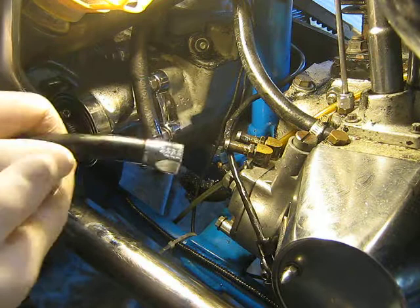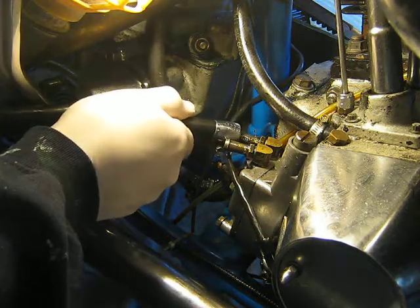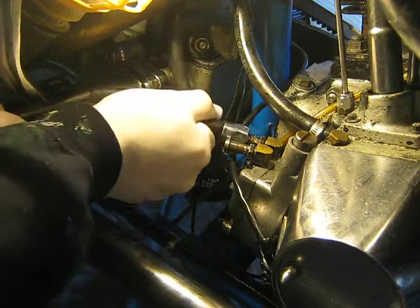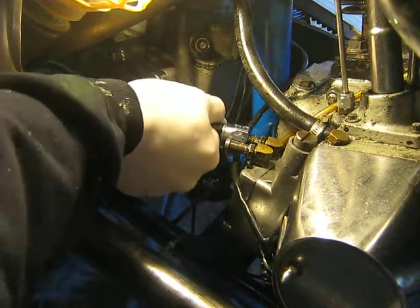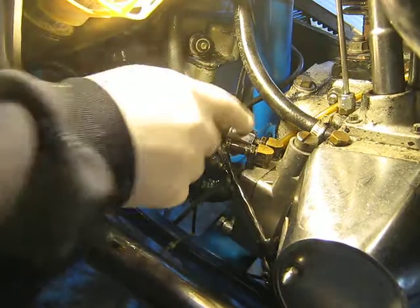This is the oil line going to the oil cooler. This is the outlet — the oil pump outlet. It's got to be pushed on pretty tight, especially if you've got these clamps.